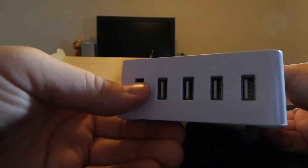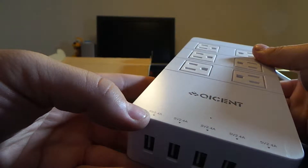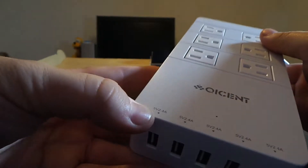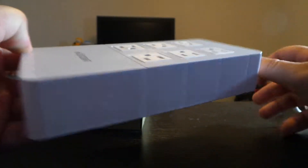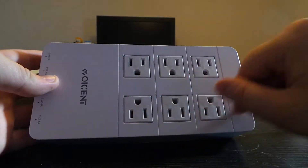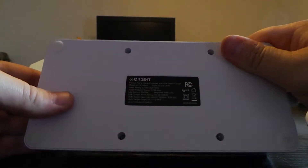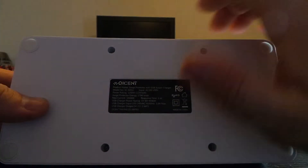Like I said, there are five smart USB ports and each one is 2.4 amps. You've got your six grounded outlets, and then an on and off switch. And then your Qicent sticker on the back that gives you some of the specs of the device itself.